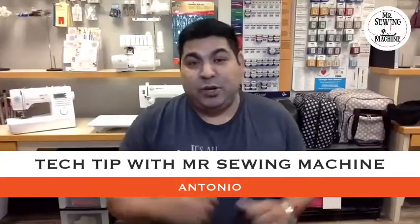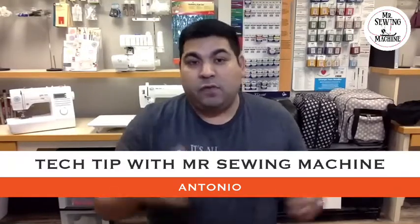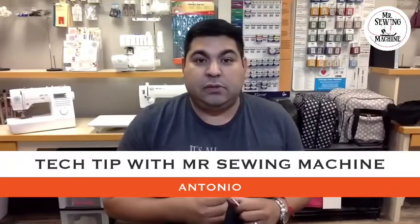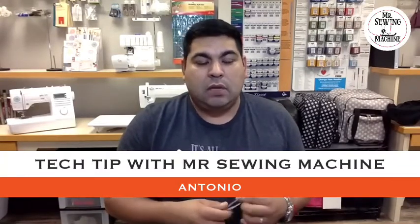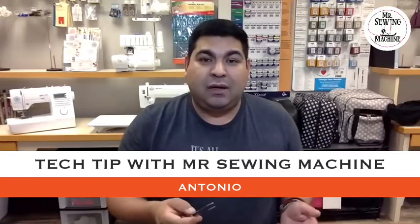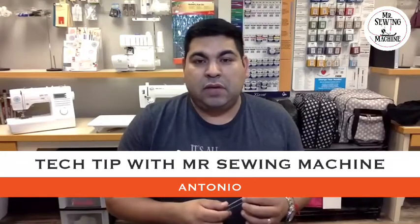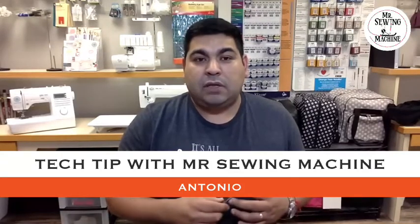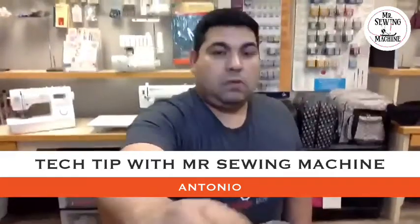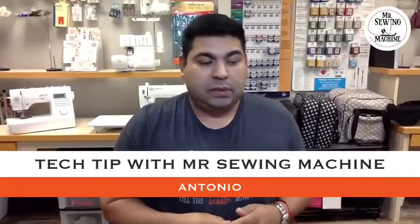Hi, it's Antonio again, tech tip of the day with Mr. Sew Machine. Thank you for following us on Facebook, Instagram, and YouTube. This is a new video. I'd like to share with you guys — people who own machines with needle threaders — I'm gonna give you a couple of examples with different needle threaders.